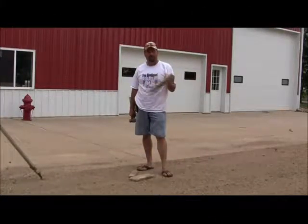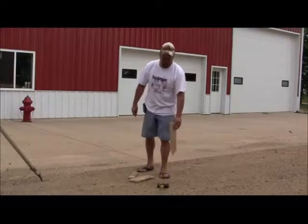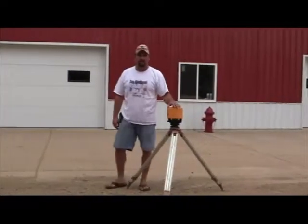First part of every concrete pour, driving these stakes all day long to set up a single pour that should only take five minutes to do — which is what led me to come up with the idea of the laser level jack system.